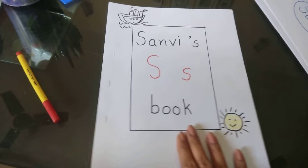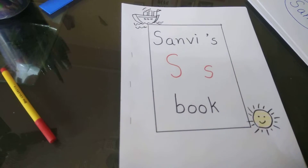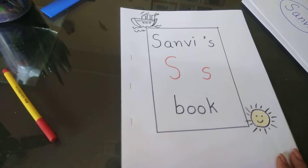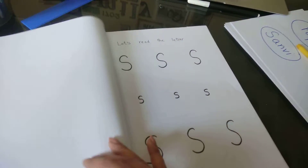Hi everyone, I just wanted to show you one of the books that you can create while starting to teach alphabets to your child. Since 'S' is one of the first phonic sounds we teach — S, A, T, P are the first four sounds — this is something that you can create for your child.